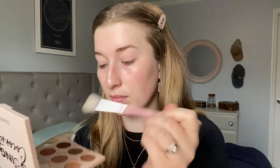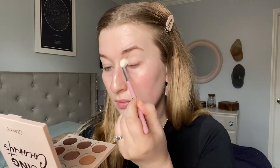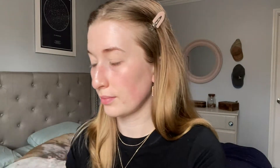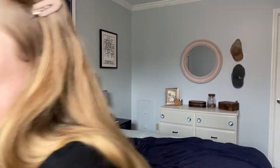Starting out I'm going to use my Lorac eyeshadow base just to set down the lid. Next I'm going to go in with a fluffy blending brush into the shade Shredded — I'm basically going to use this all over the lid to set the primer down. This shade actually has a little bit of micro glitters in it; they're not very noticeable and I honestly didn't even notice them until I looked really close at the palette. Next I'm going in with the shade Coolada, just using this as a transition and crease color.